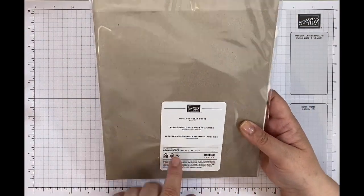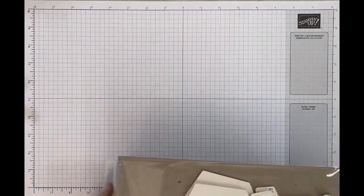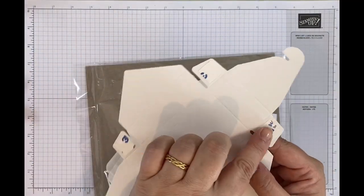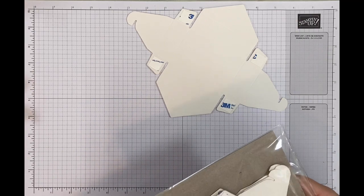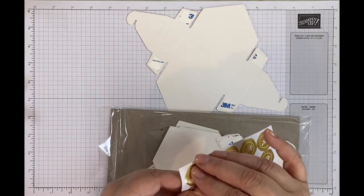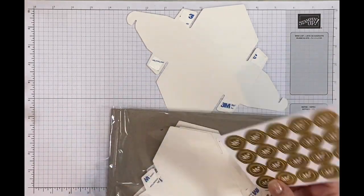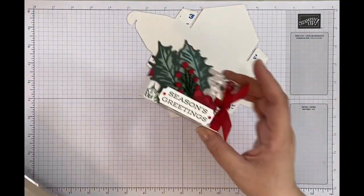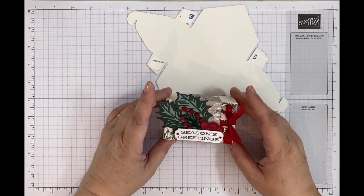I've used these gift boxes called the envelope treat boxes — you get 20 in a pack and they're super cute. The gift box comes pre-cut, pre-scored, and with double-sided tape already attached. When you've made it up you get one of these little tabs, which I think are meant to look a bit like a wax seal impression. You can pop that on the back, but in our case we've folded it all up and it stays secure, especially since we're sticking ribbon and a wrap over it.